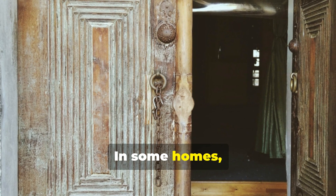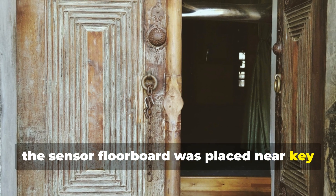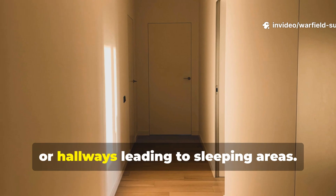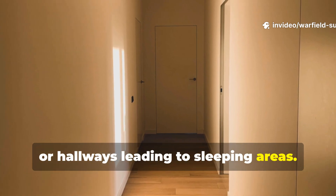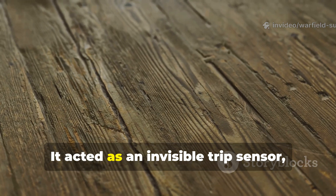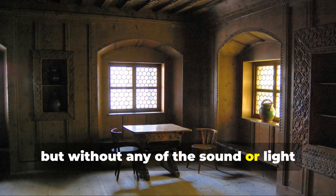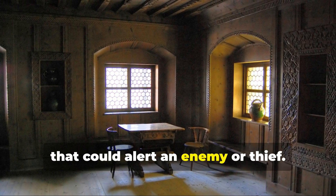In some homes, the sensor floorboard was placed near key points, like entrances, stairways, or hallways leading to sleeping areas. It acted as an invisible trip sensor, but without any of the sound or light that could alert an enemy or thief.